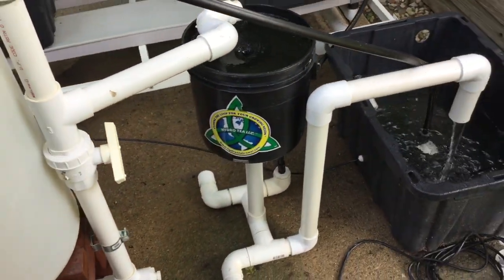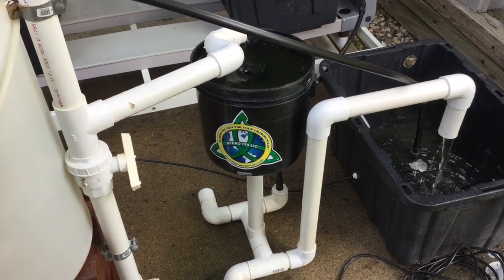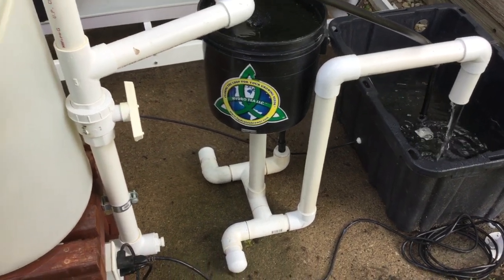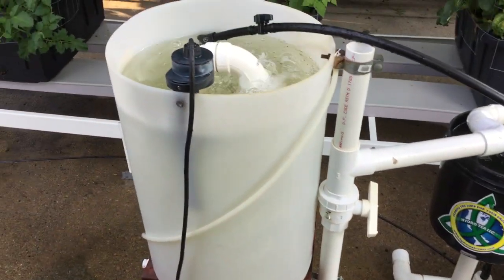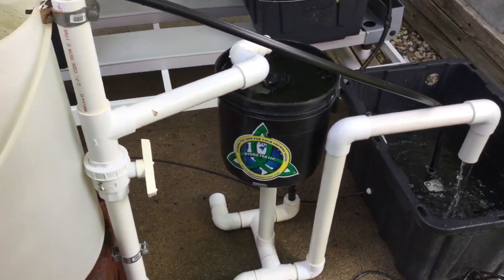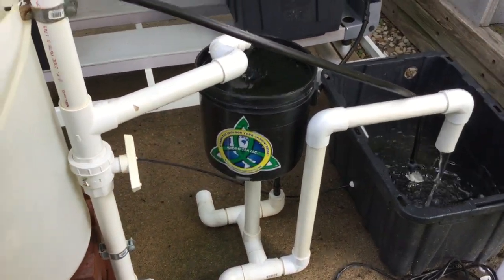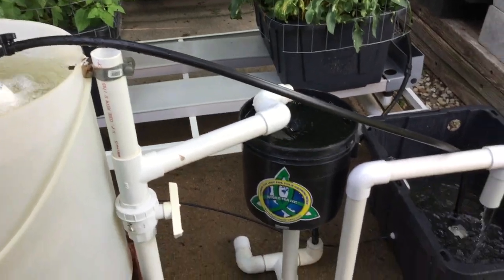I won't go into all the details about that — you can do further research on YouTube about vortexing. So I have the brewer, I have the Vortex bucket, and I have the reservoir. They're all in line in the grow system and it's all closed loop.